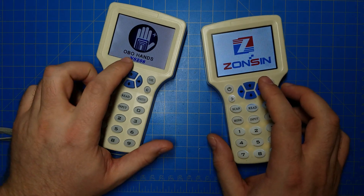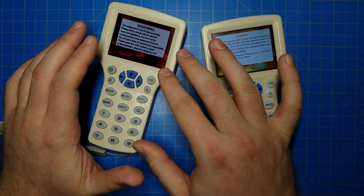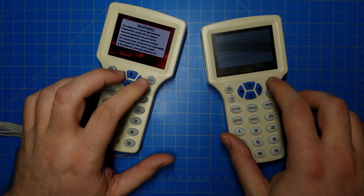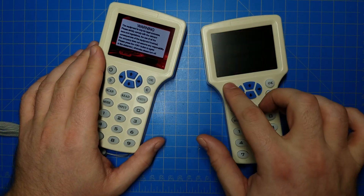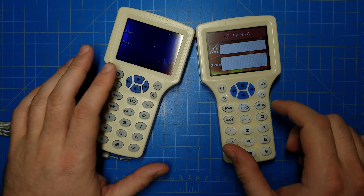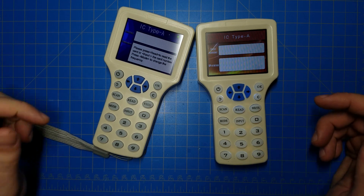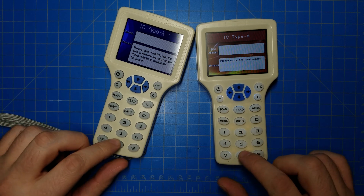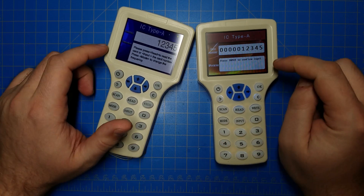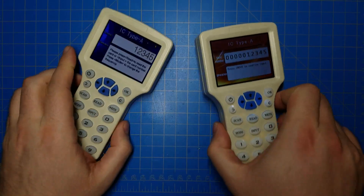I'll turn them both on so you can get a look. You want to stay away from anything that has the brand name Oboe Hands associated with it. This one, as you saw when it started up, was Zonson. You can look at this and see the display — the disclaimer is completely different. The disclaimers and pages look different. This says IC card. You can see that the screens are different: this has a blue background, this has a red background. Another way to look at it is if I start typing in numbers — please enter the card number — I'll do one, two, three, four, five. Notice this red one has all the zeros. This one does not show all zeros. So these are some hints as to whether you've got a bad one or a good one.